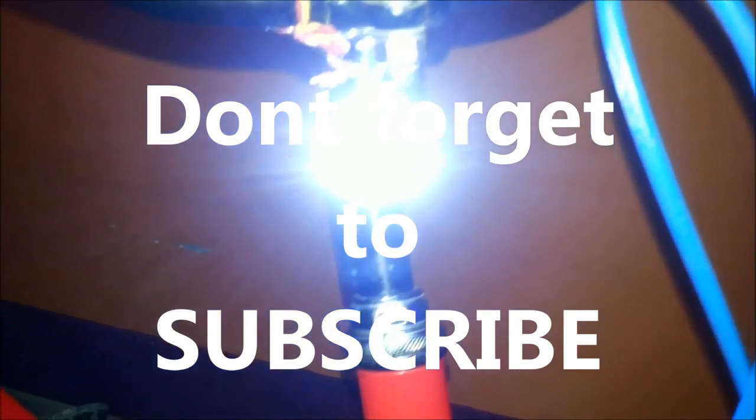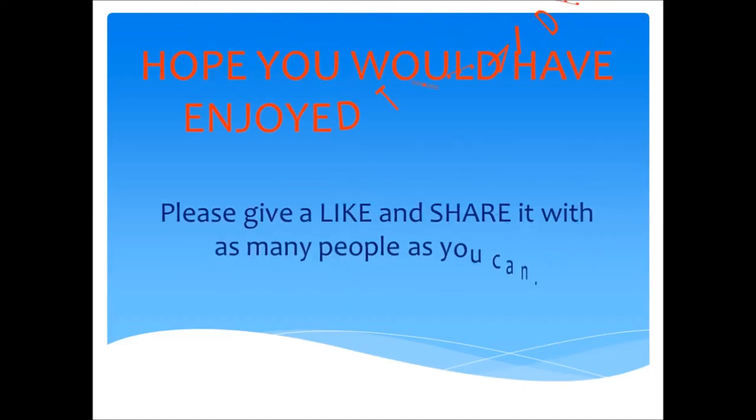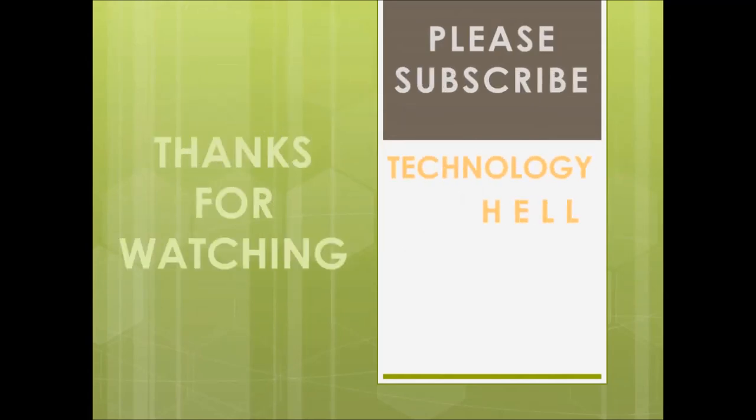So I hope you would have enjoyed the video. Please give a like and subscribe to my channel. Thanks for watching. I'll see you next time.